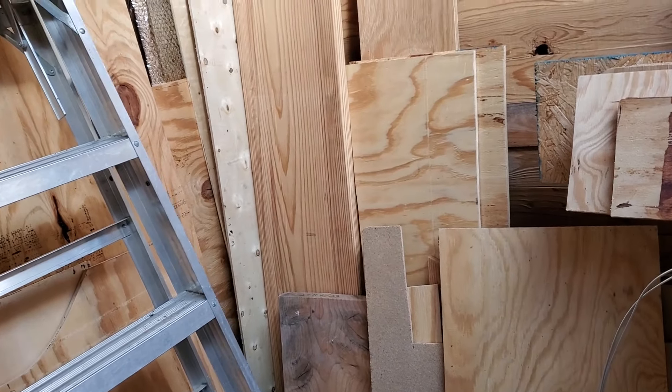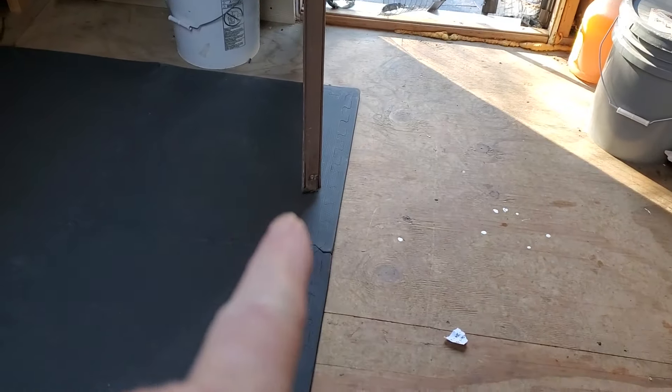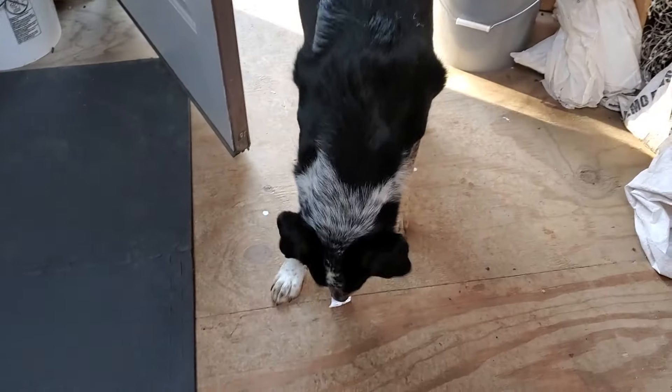First things first — put the black squares down, make sure the door does in fact open over them, and it does — opens and closes, no issues, nothing reaches, nothing grabs. It's actually really cushy on them. We'll see if the end coming out this far is too much; I might just end up double-stacking them. Kind of cool — supervisor approves.